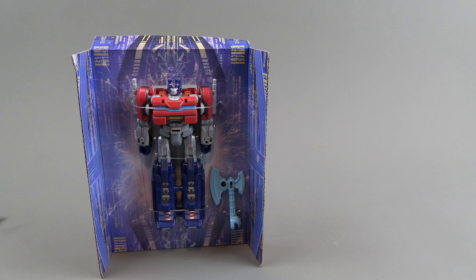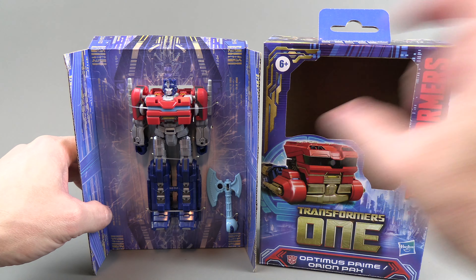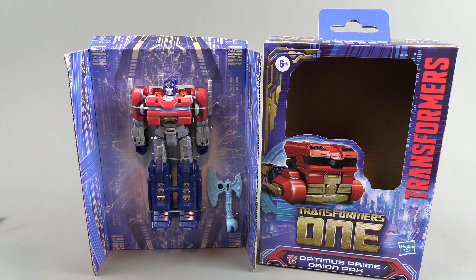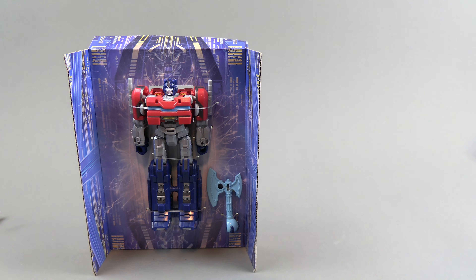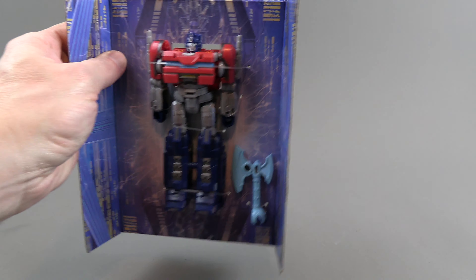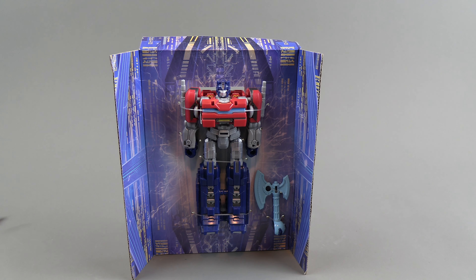Once you get him out, he's leggy like a traditional G1 transformer. In the box it looks like he's a little guy, but you get him out and he does take up a good bit of the box. He's still small compared to what a deluxe would be, but he's got his sword and there's nothing else in there. Get those two things out, toss the packaging, and you're good to go.